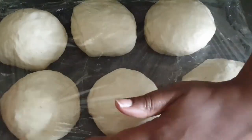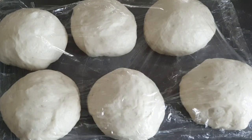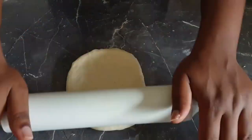Cover them and let them rest for about 10 to 15 minutes — this will make them even softer. Now let's get into rolling the dough.